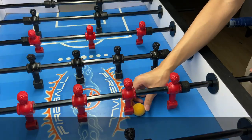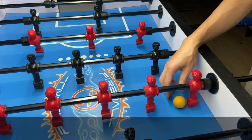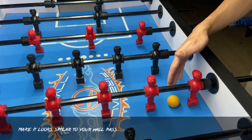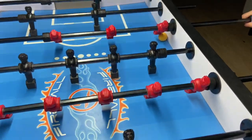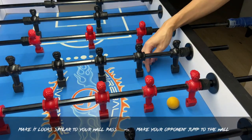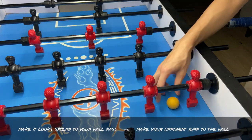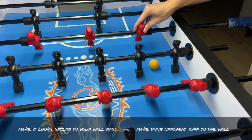What's the concept behind this pass? Basically, when you are bringing the ball to your side, you want to make it look similar to your wall pass. When this motion is similar to your wall pass, you are trying to make your opponent jump to the wall. You can see that the lane is open. Instead of doing the wall pass, you can do the chip lane pass.